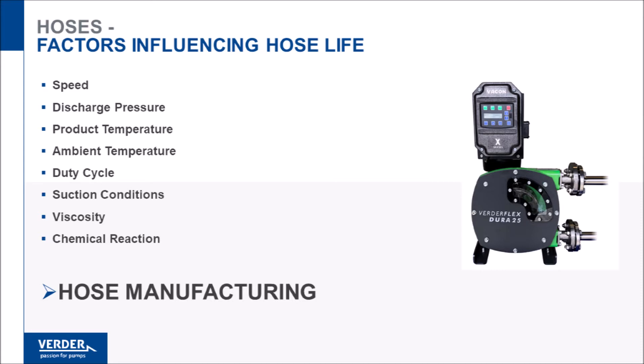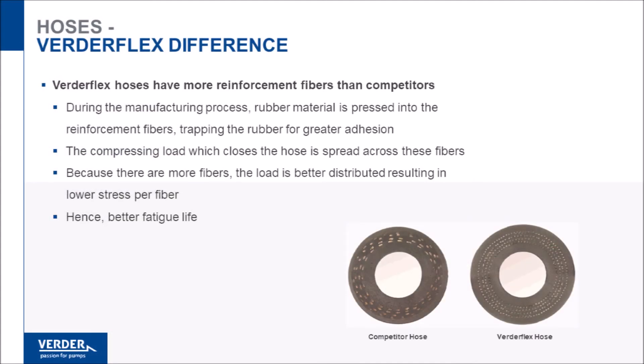It is our proprietary manufacturing process that makes our hose the market leader. VertiFlex hoses are manufactured with many more nylon reinforcement fibers than our competition. These nylon fibers are responsible for restitution of the hose — in other words, the fibers restore the hose back to its round shape after compression. Because VertiFlex hoses use more fibers and they are more evenly spaced radially and circumferentially, the fatigue life of our hoses can exceed our competitors by 50% or more.